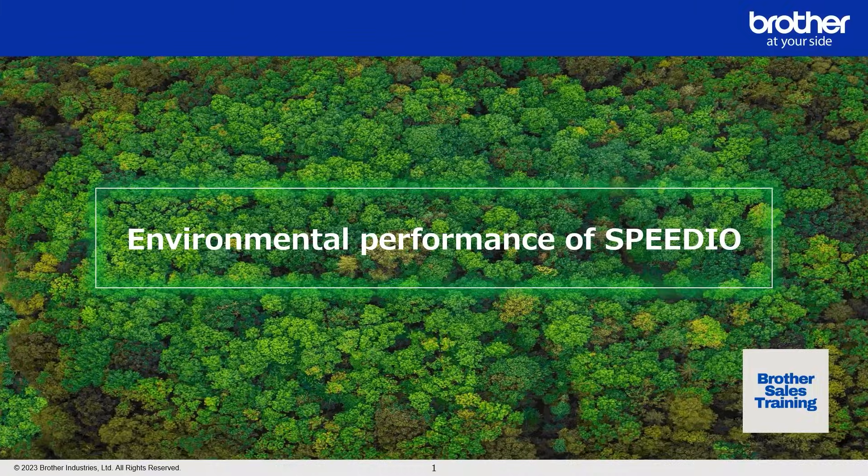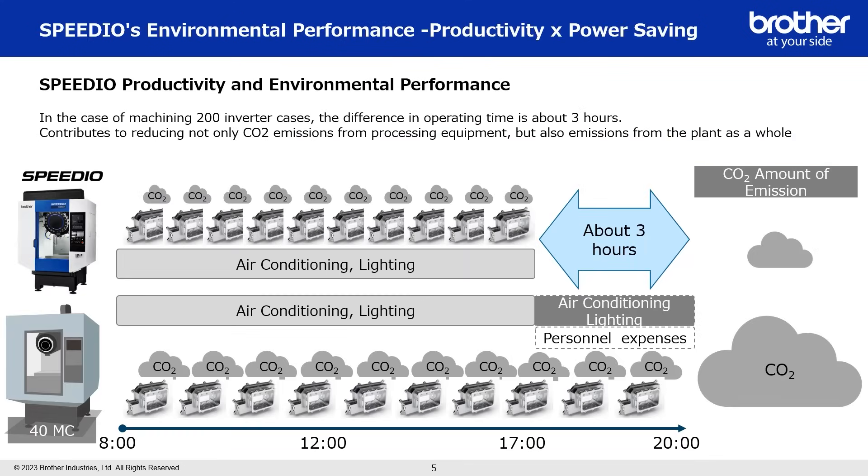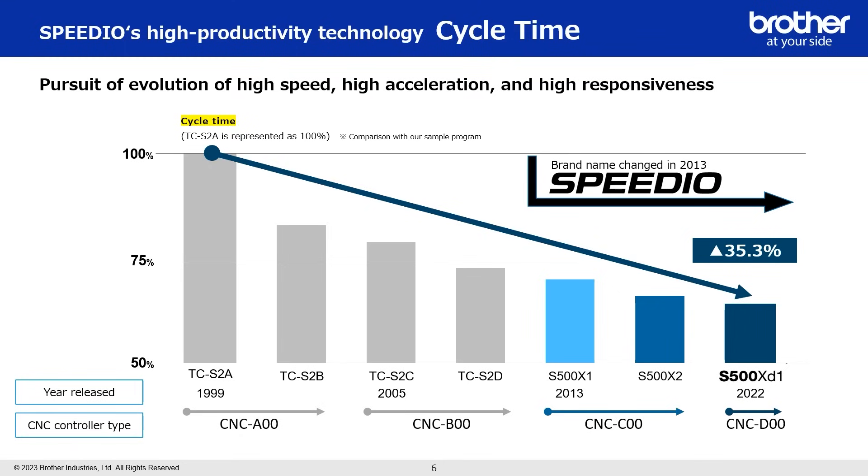How can you quantify it? Let's take a general machine shop using a BT40 machine. As we've said in other episodes on our YouTube channel, if you take a program out of that machine and put it in the Brother, you reduce the cycle time — maybe by half or whatever the numbers are. How do you then show and demonstrate that you can also save energy, and how does it compare?